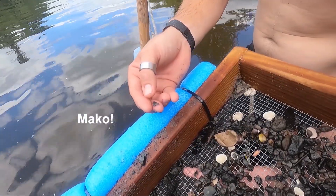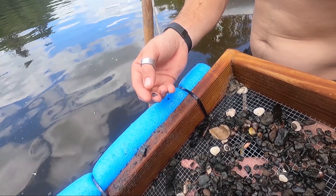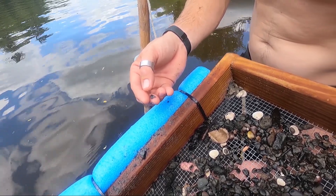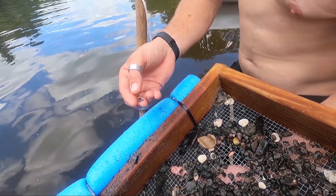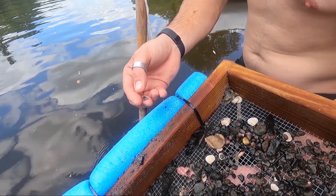That could date from anywhere — from the last pre-ice age, the last warm cycle when Florida was underwater, I want to say it was 33,000 years ago, all the way back to hundreds of millions of years.